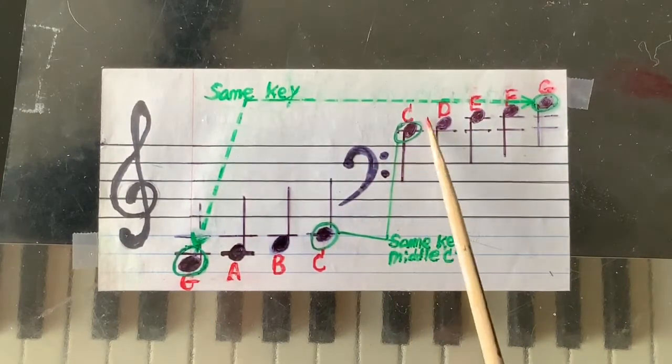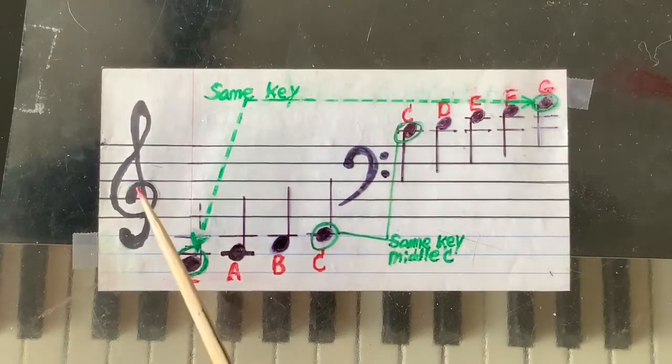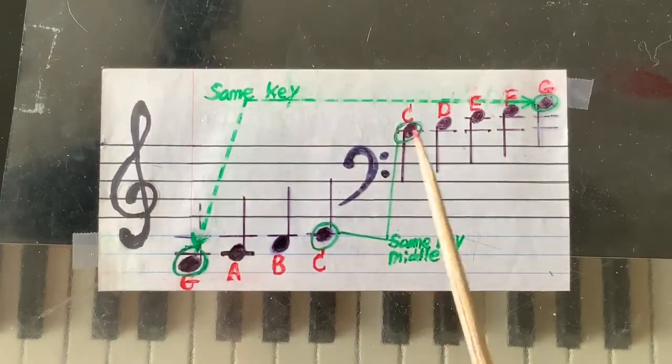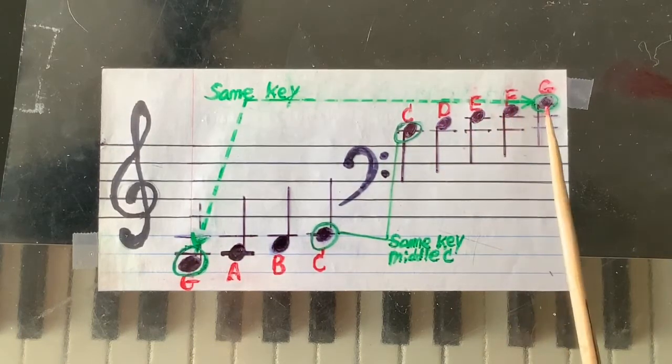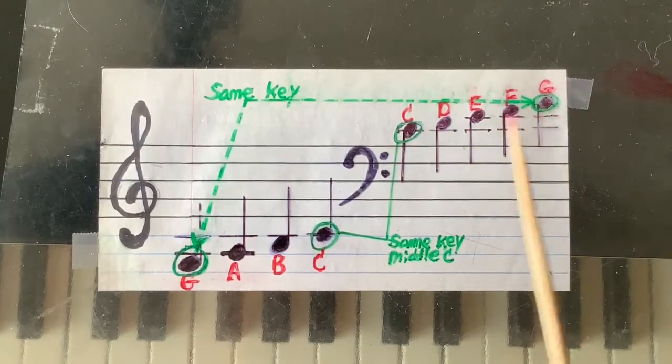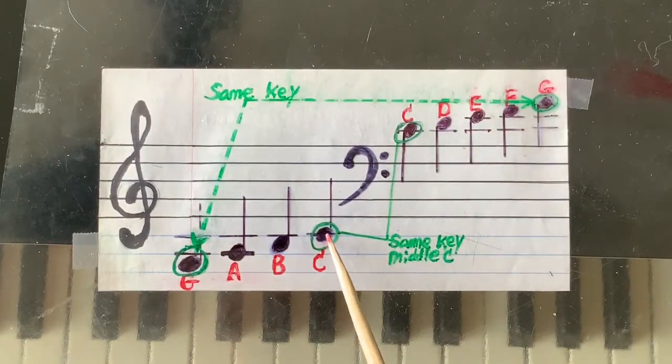Then going up: C, D, E, F, G — step by step. Then from the middle C in treble clef, you go down: C, B, A, G.